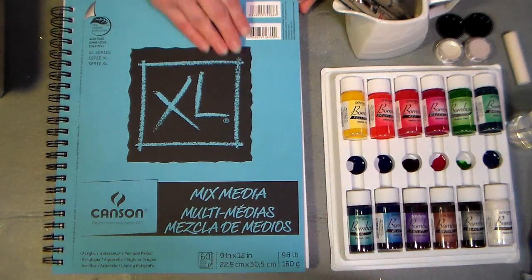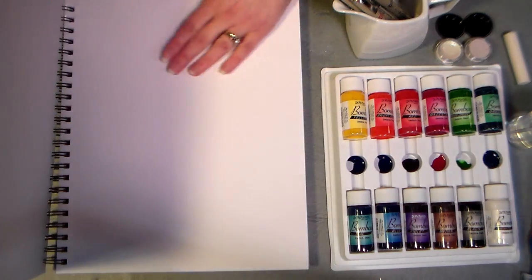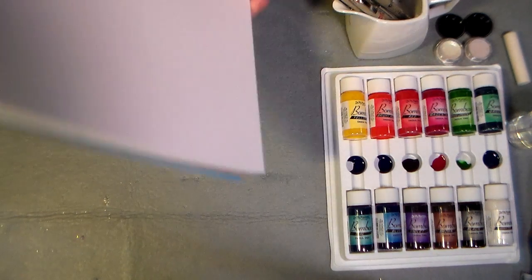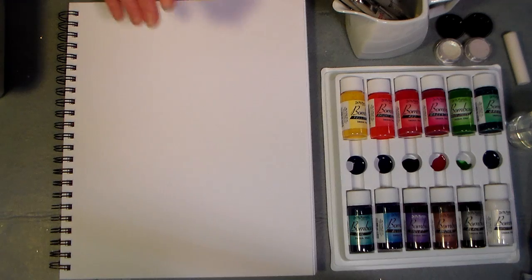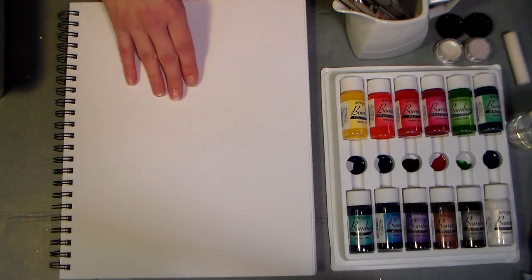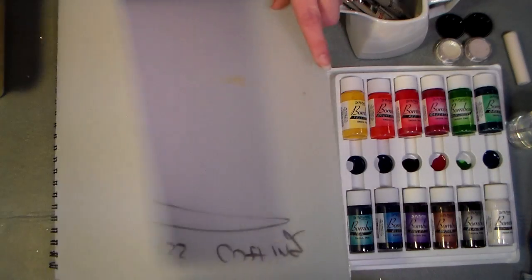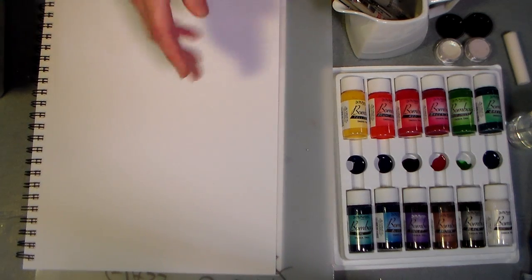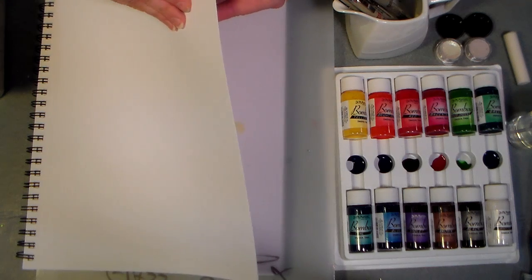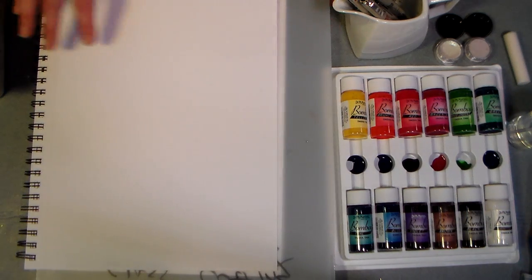And this is the journal. It's an XL Canson mixed media pad, and I'm not treating the paper, I'm just going to use the paper as it is in the journal. So I'm going to fold the cover around to the back, and that's what I like about spiral bound books. They lay flat, and I found this Dollar Tree disposable cutting mat — you get two in a package for a dollar — and I'm just gonna set that in my book so that if I get a little crazy with the ink, I don't want it to bleed through to the other sheet.